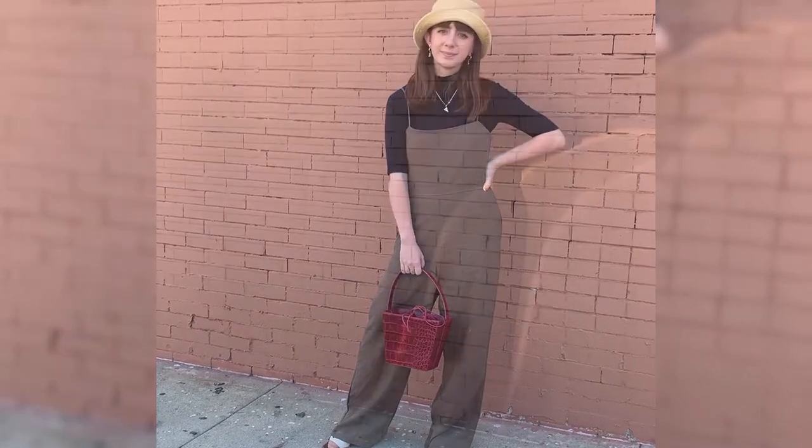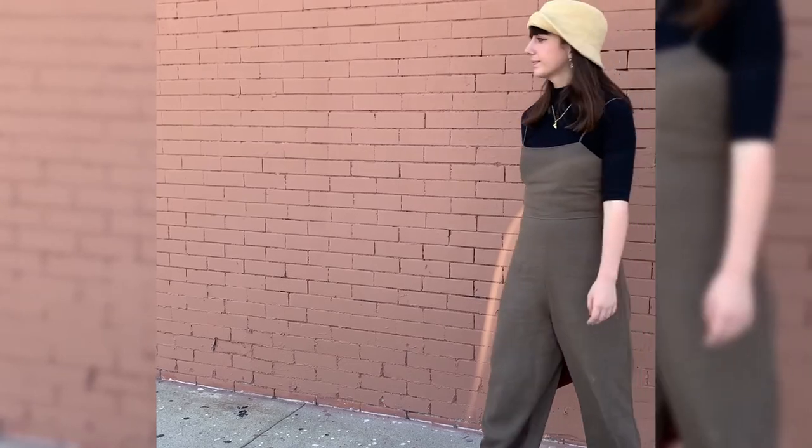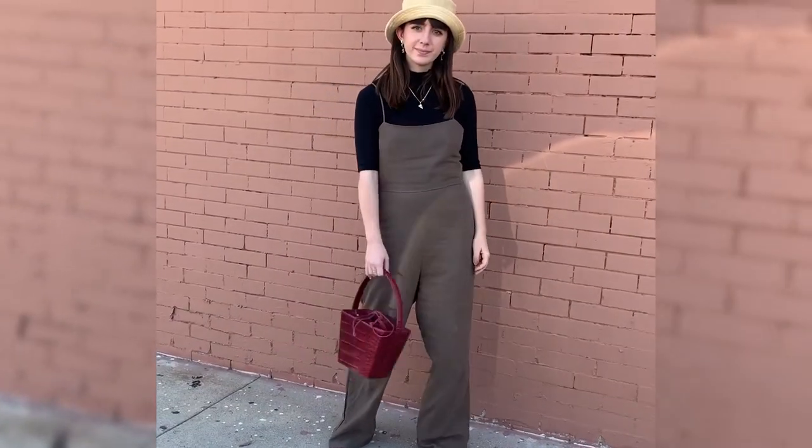I paired a black mock neck top underneath, a corduroy bucket hat, and my cute burgundy purse.